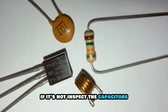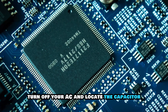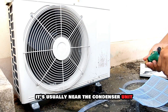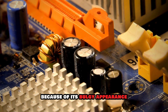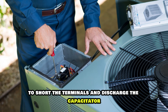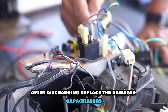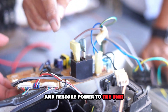If it's not blowing cold air, inspect the capacitors. Turn off your AC and locate the capacitor — it's usually near the condenser unit. You'll know the capacitor is damaged because of its bulgy appearance. Once you find it, use a screwdriver with an insulated handle to short the terminals and discharge the capacitor. After discharging, replace the damaged capacitors and restore power to the unit.